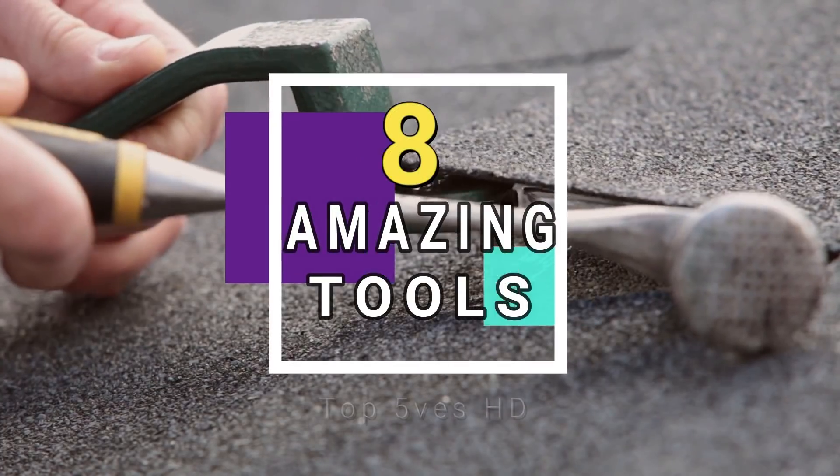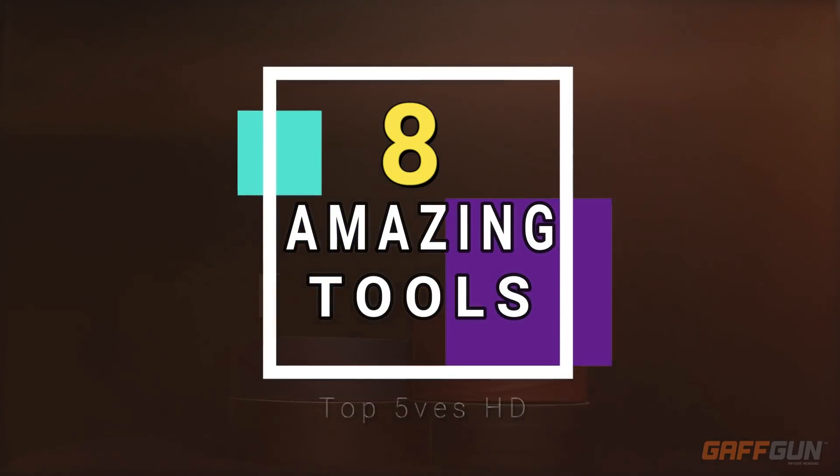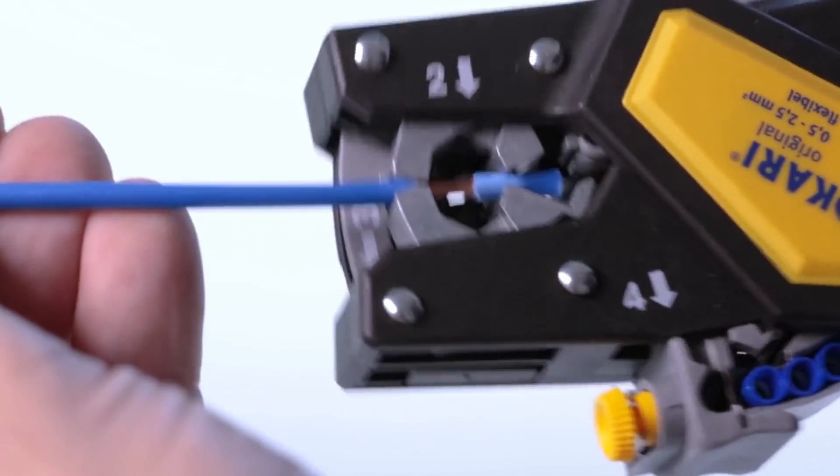We bring the most exciting tech videos every week for you, so tighten your seat belt for a new tech journey and here we go!